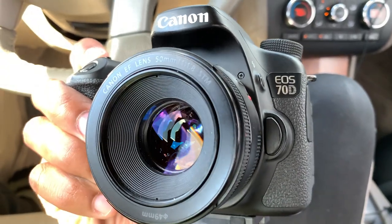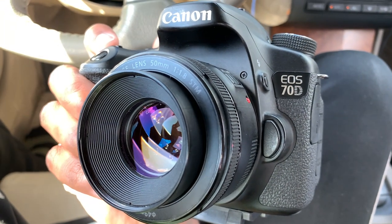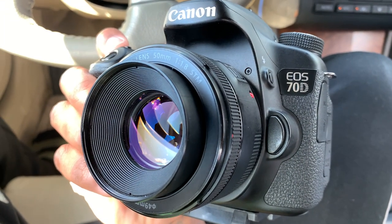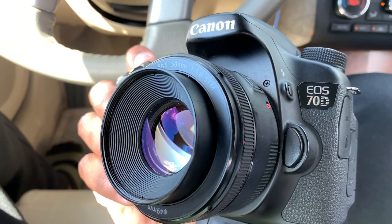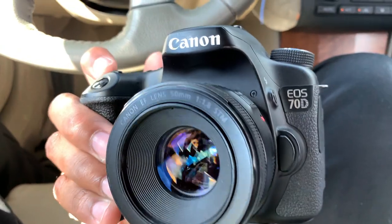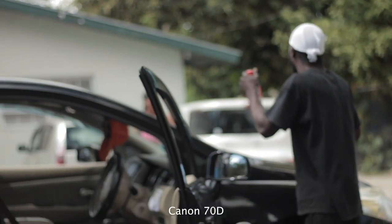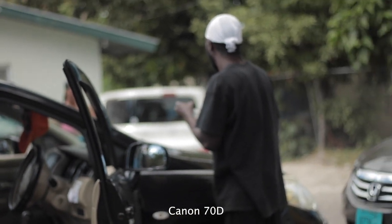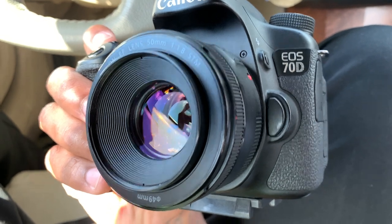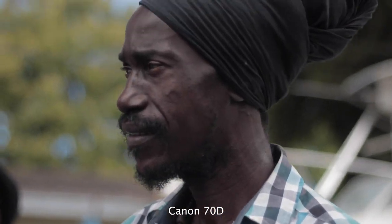Next I want to talk about the lens. The lens on this camera was pretty good. The 50mm — I think a 50mm is definitely a good prime lens to have. If you're shooting any kind of video you should have this in your kit, it's standard. It's not the quickest focus lens — you can see it's slow zooming in and out — but the quality of it was definitely good.